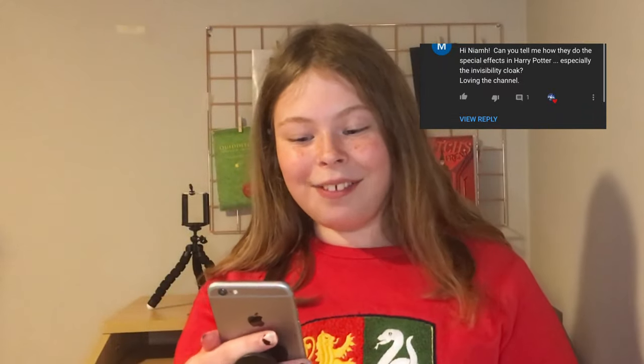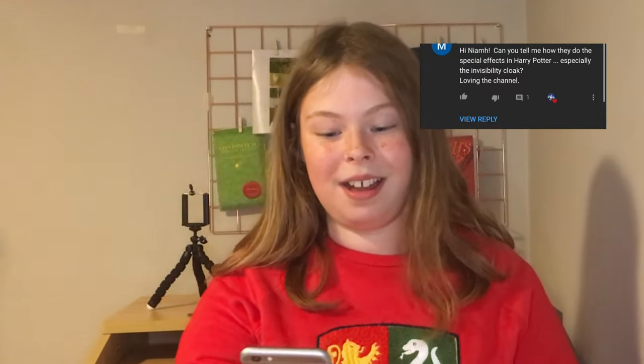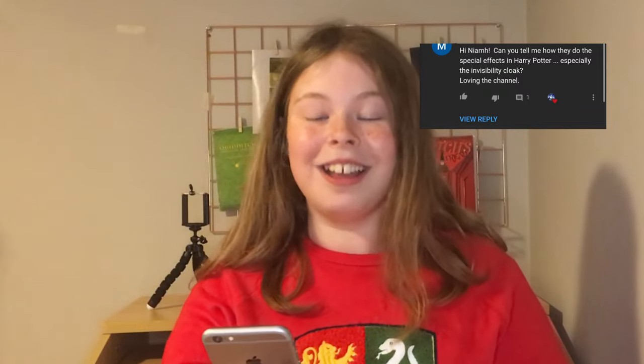For every video we're planning on doing a question of the day, so leave a comment below with any question you'd like us to answer. Today's question — our very first — is from Marion: 'Hi Niamh, can you tell me how they do special effects in Harry Potter, especially the invisibility cloak?' The way they do special effects is sometimes it's just CGI, sometimes it's green screens. The invisibility cloak is exactly the same as the replica we have here, but in the movies I think it's just one big green sheet.